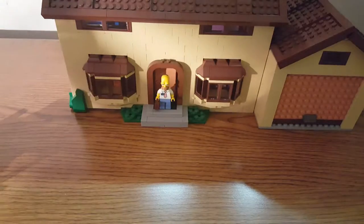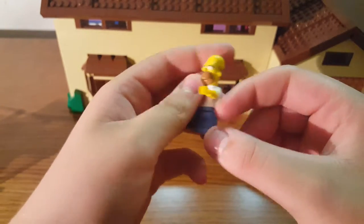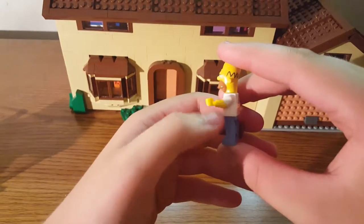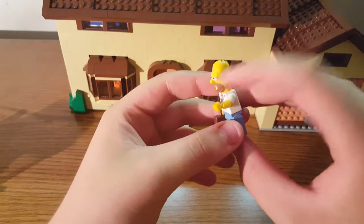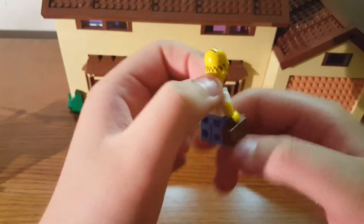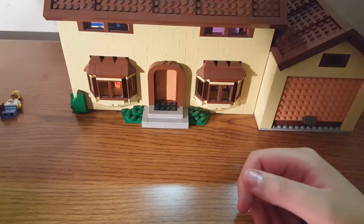First up we have Homer Simpson. I'm not a big fan of this one because you have him in business attire. They did do a good job though — this was a newer thing back in 2014 when this came out, with the new molded plastic on the face going from white into yellow. They made new heads for these figures and new shorts as well.